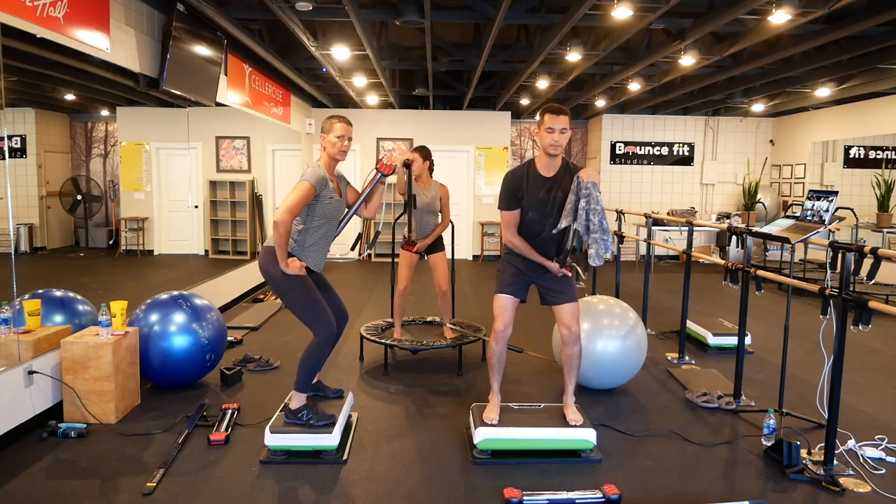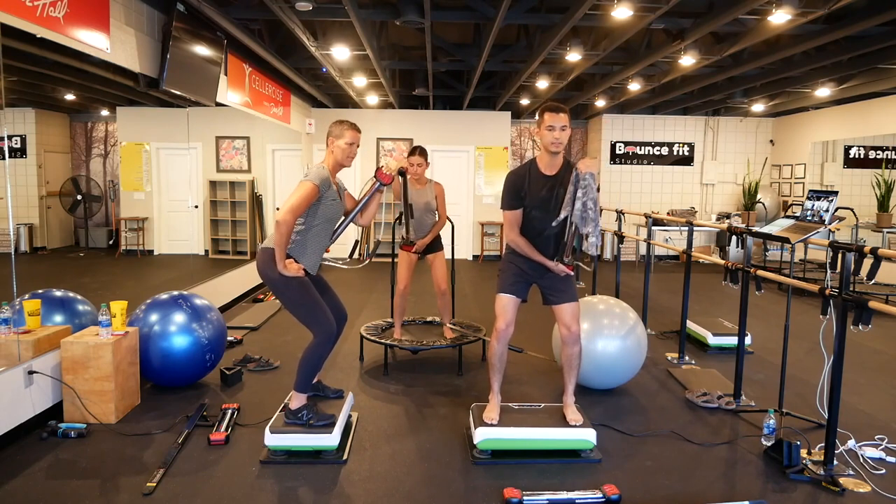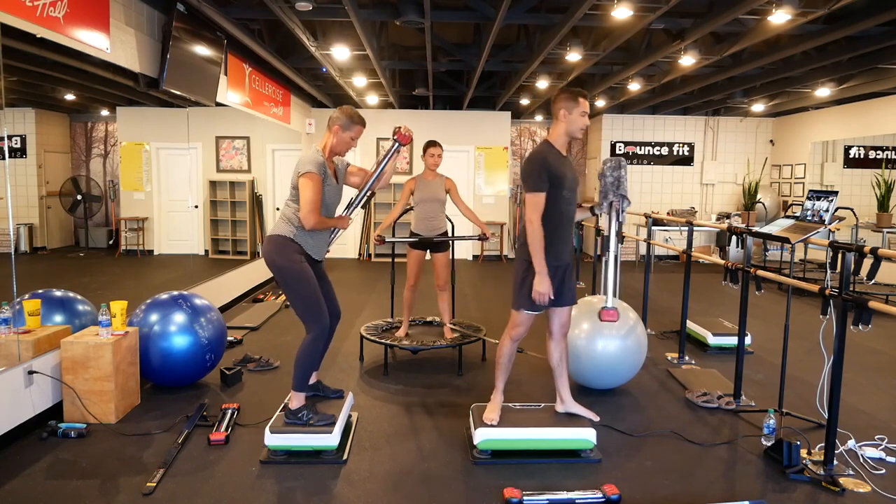So many people try to do pull-ups and injure their shoulders. Rest. Okay, grab that Bodyblade.